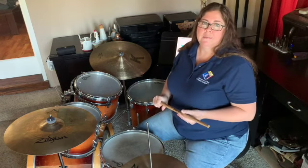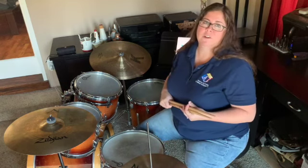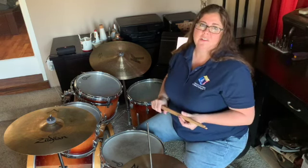One way to say that is 'bucket of fish,' or 'jack in the box.' I'm going to start with four measures of time, and then I'll start adding those in.